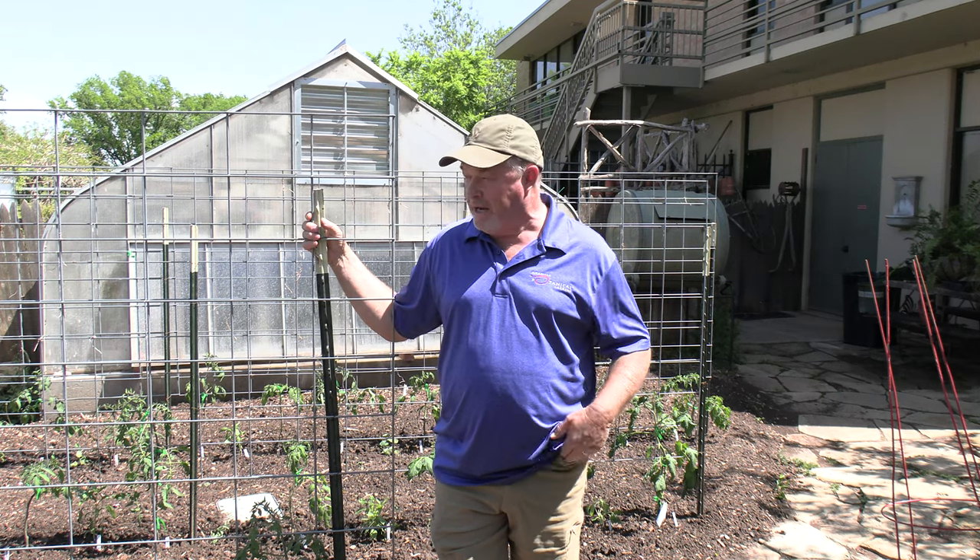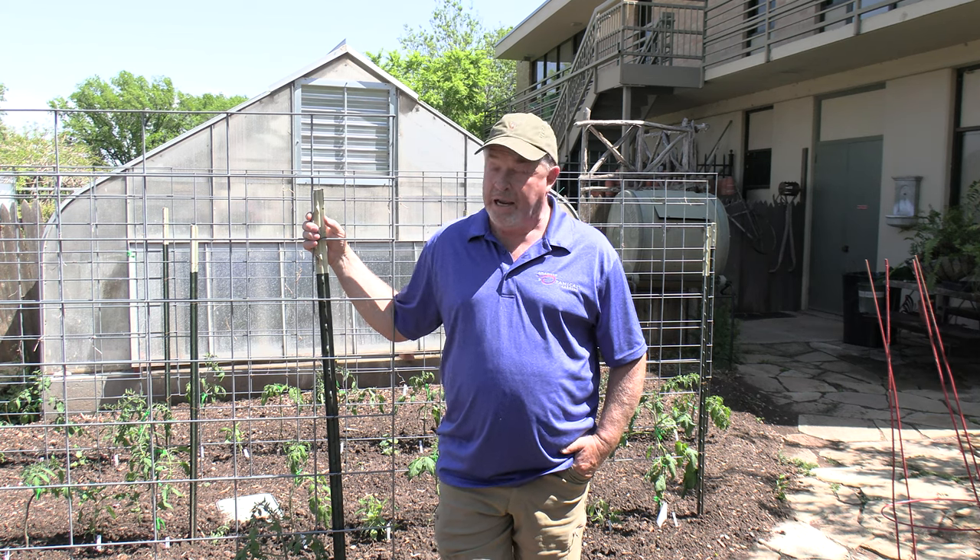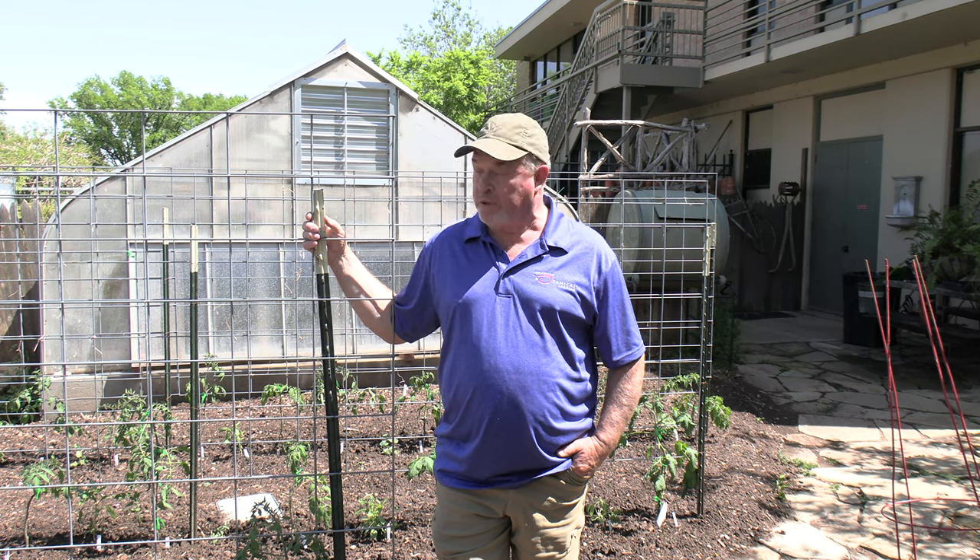These tomatoes here were planted yesterday, just in time for the rain. We would have liked to have gotten them out sooner, but we just kept calling for low temperatures, so we kept them in the greenhouse. We got them out now, so things will look up from here.